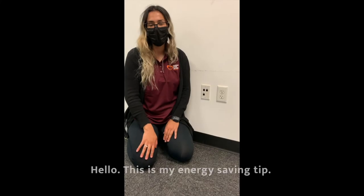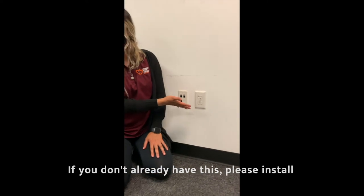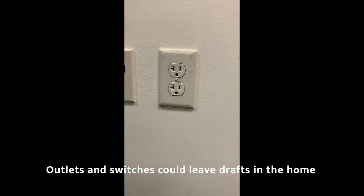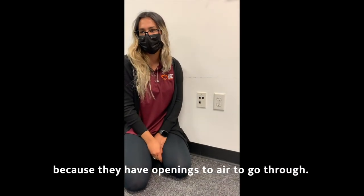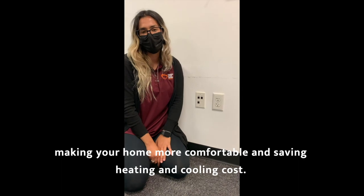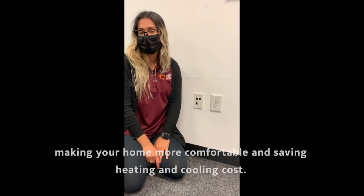This is my energy saving tip. If you don't already have this, please install a cover gasket for your outlets. Outlets and switches can create drafts in the home because they have openings for air to pass through. By placing a cover on them, it will reduce drafts in the home, making your home more comfortable and saving on heating and cooling costs.